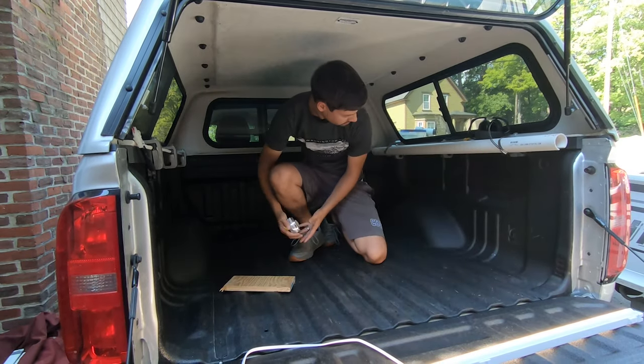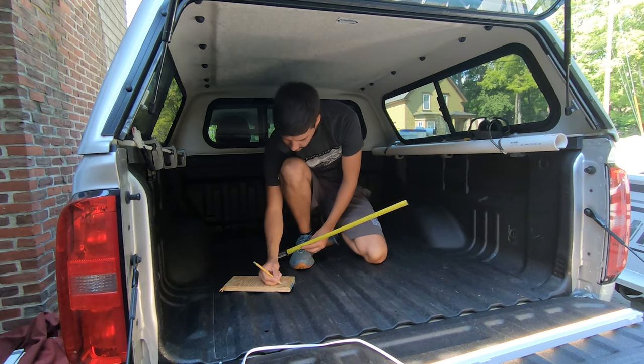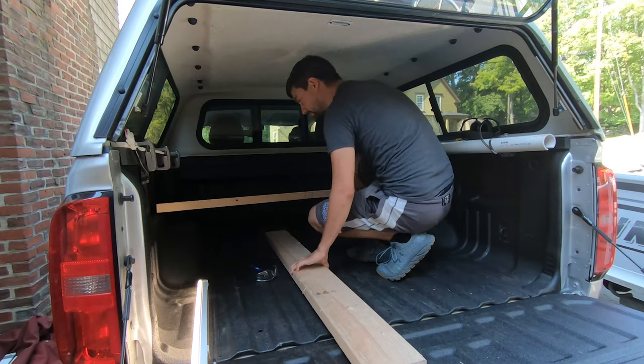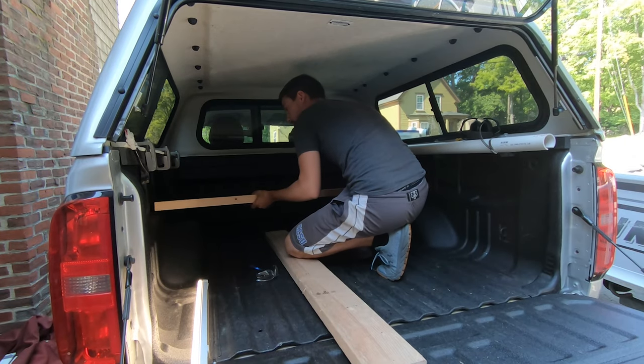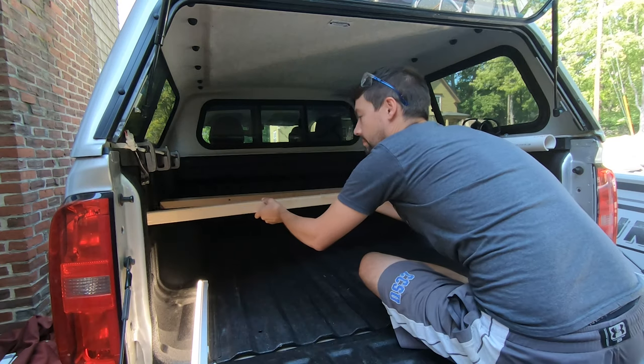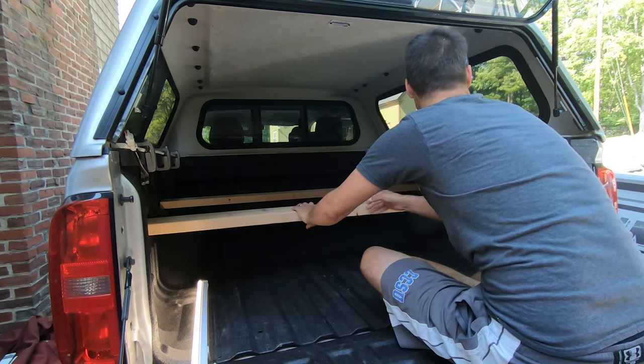I'm going to hop in the back of the truck with my tape measure and measure the width of each two-by-six that needs to go in there. I bought a two-by-six-by-ten to get my two pieces, and I wanted them to fit in there nice and snug so they'll be supporting all of my weight plus the sheet of plywood.